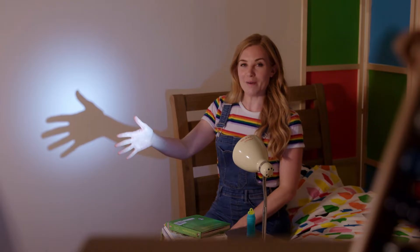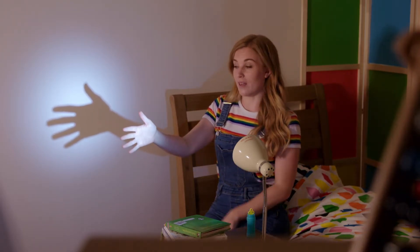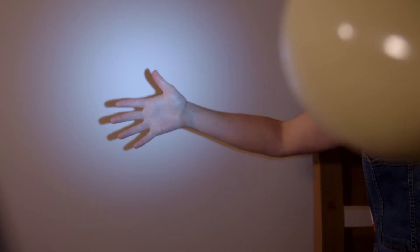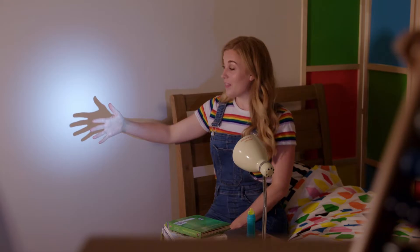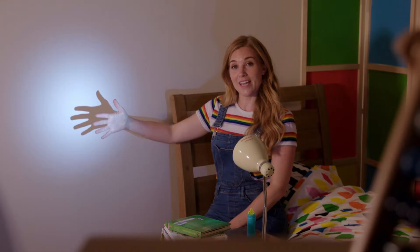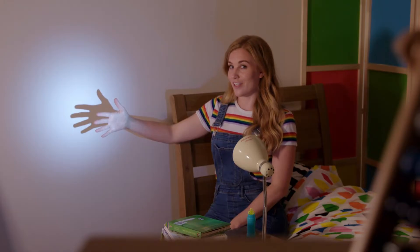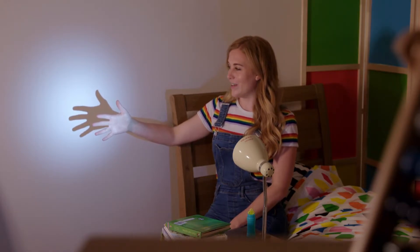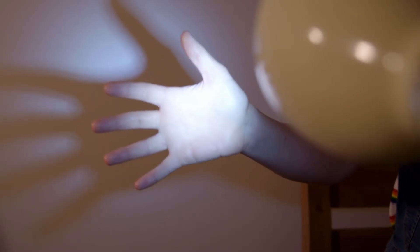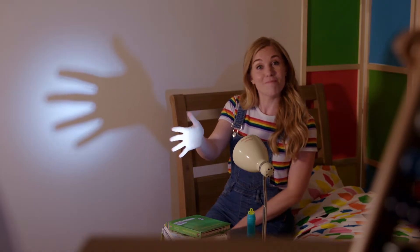Did you know shadows can change shape depending where the light and the object are? What do you think will happen if I move my hand closer to the wall and further away from the light? The shadow gets smaller. That's because the further away an object is from the light, the less light it blocks out. So what do you think will happen if I move my hand closer to the light? Do you think the shadow will get bigger or smaller? That's right — it gets bigger, because the closer the object is to the light, the more light it blocks out.